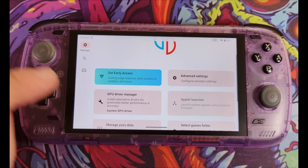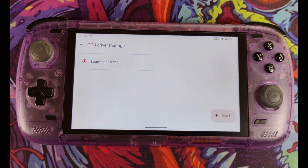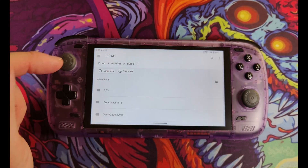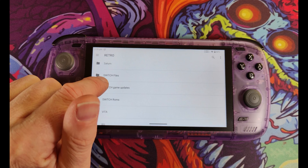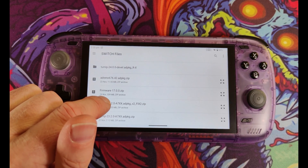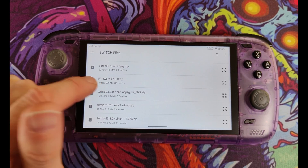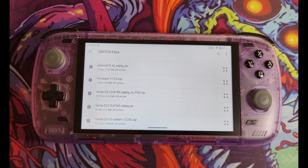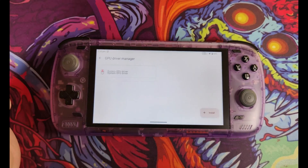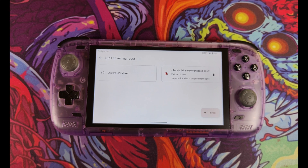To fix games not displaying properly, go to the GPU Driver Manager. You'll see only one option by default — System GPU Driver — but there's an Install option at the bottom. In the description I've included a link to the GitHub of k11mch1, who hosts a range of GPU drivers to download. I'm using the latest Turnip v24.0.0 revision X, and also downloaded v23.2.0 and the Qualcomm driver v676.42. Download these on your PC, copy them via FTP to your Switch Files folder, and leave them in zipped format. Click Install, pick your driver, and you can now quickly switch drivers depending on your game's needs.